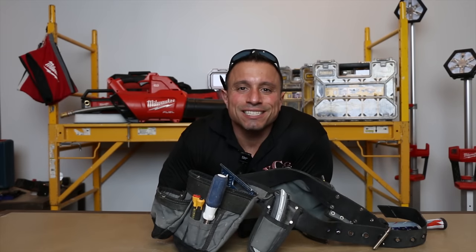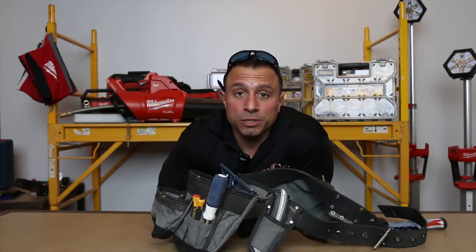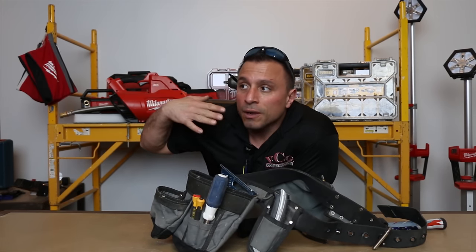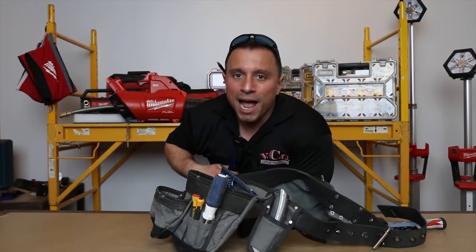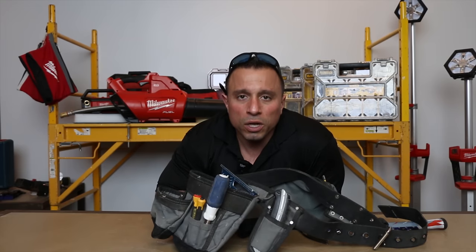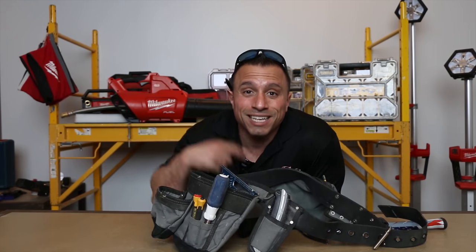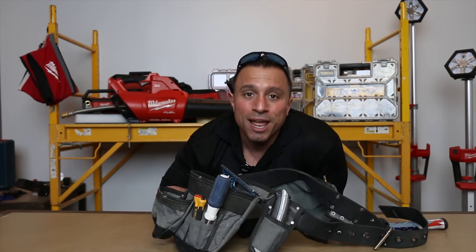What's up everybody? My name is Vince. I'm the owner here at VCG Construction, which makes me a small business owner, but I'm also a YouTube personality. A lot of times in both spaces — in the world of business and here on YouTube — I get the same question: what's a good starter toolkit for an apprentice? Today we're going to answer that question and show you that you can get good quality tools for a reasonable price. Let's get started.